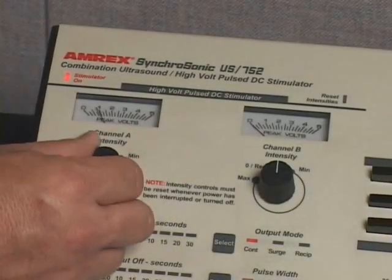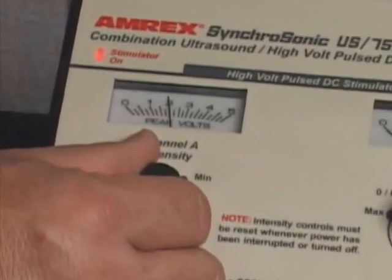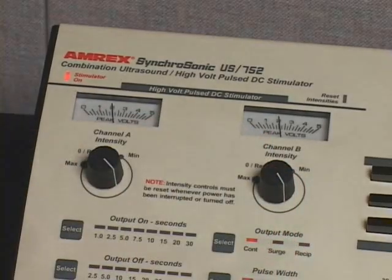Slowly increase the channel A intensity control to the desired output setting. The channel A intensity meter will indicate the output intensity selected. Slowly increase the channel B intensity control to the desired output setting. The channel B intensity meter will indicate the output intensity selected. The output intensity setting can be changed at any time during treatment.